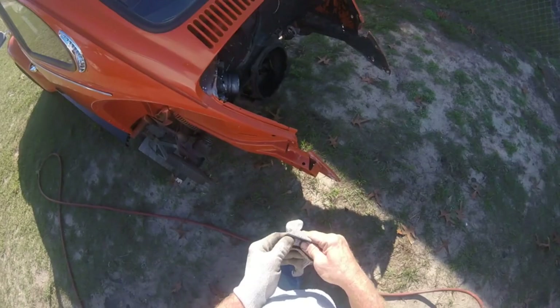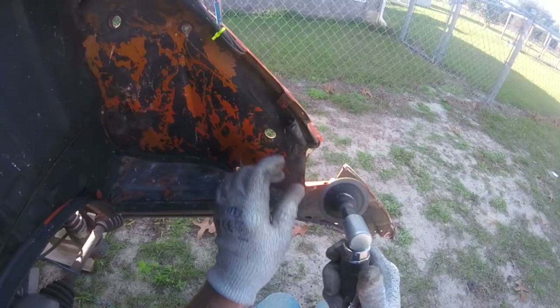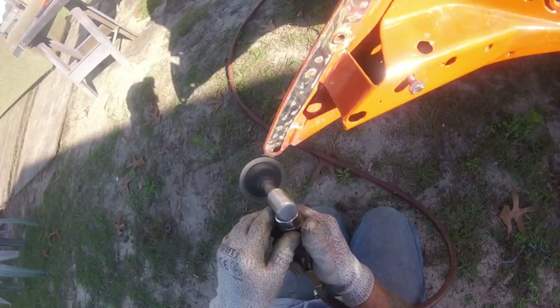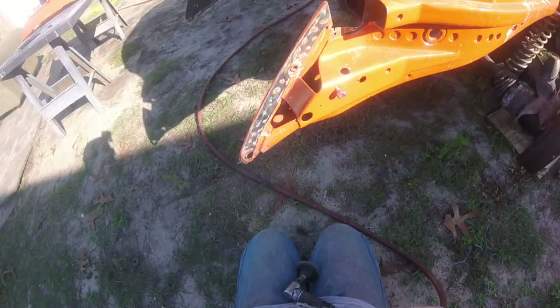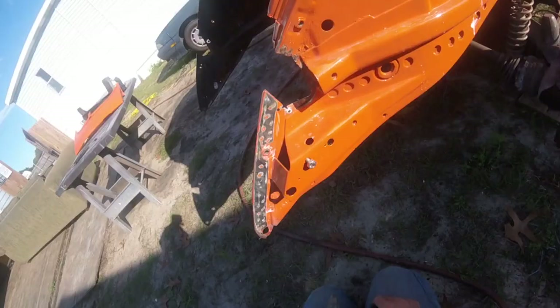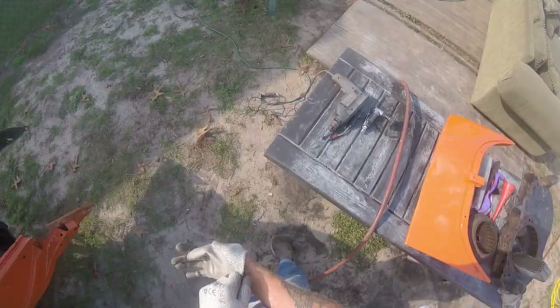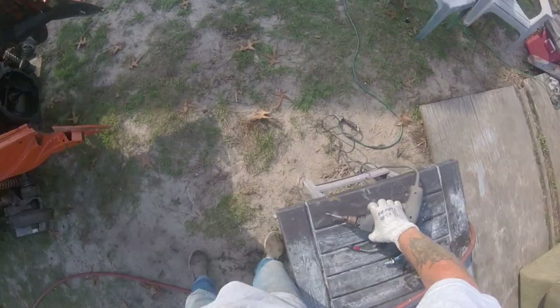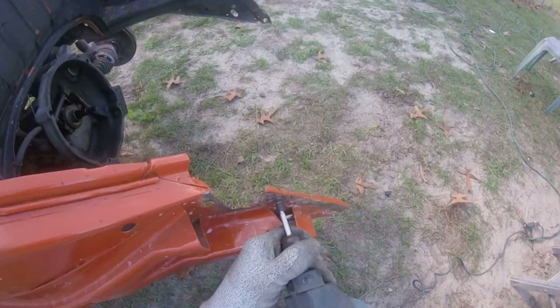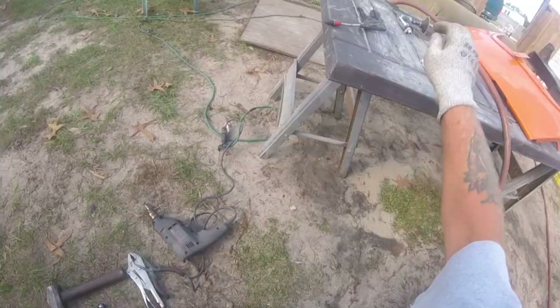Get all the fenders put away and the tires put away. I'm going to clean up some of the paint. Now I'm going to get my spot weld drill bit set up and drill 30 or 40 of these out, with an air chisel, cutting wheel, and everything else it takes to get it off. Got my trusty spot weld drill bit set up — that worked out nice.